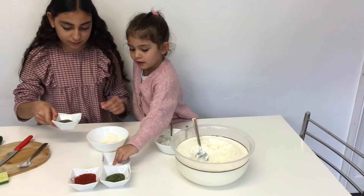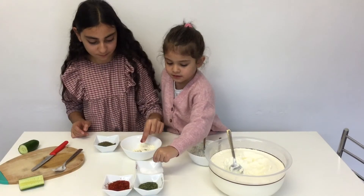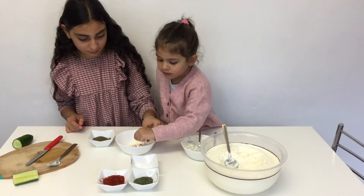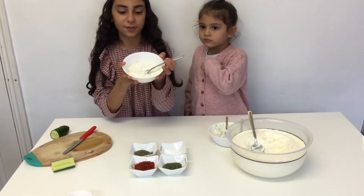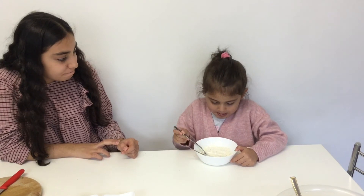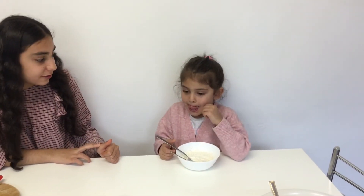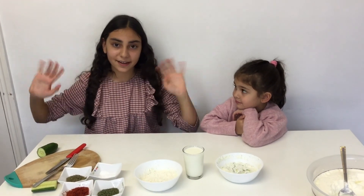Now me and my sister are going to put these in — you can put as much as you want. Guys, it should look like this. Time to taste — this is delicious! This is everything that we made, and they are so delicious. I recommend you make them at home. Thank you for watching this video, make sure to subscribe and like — bye bye!